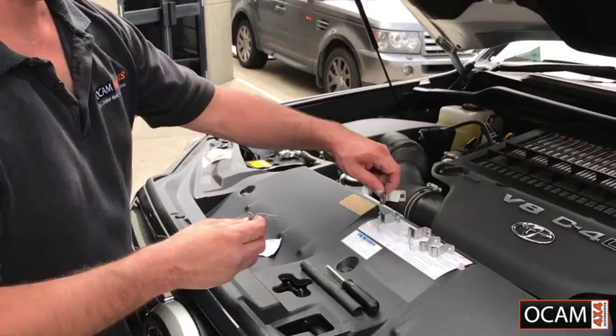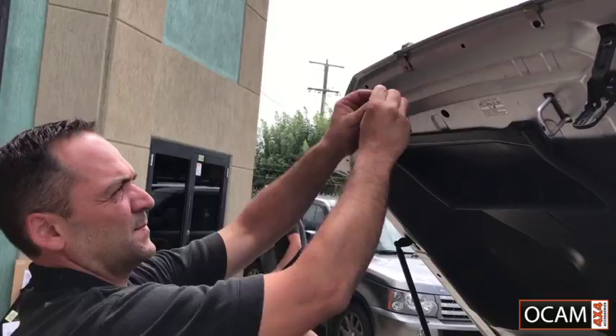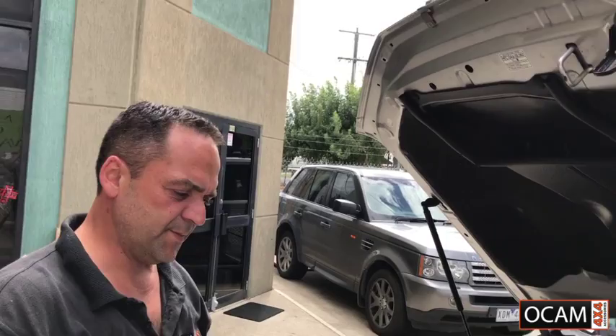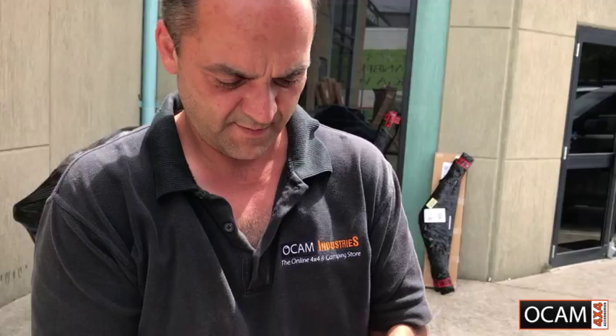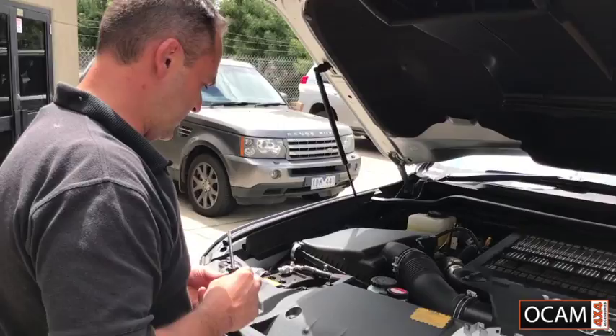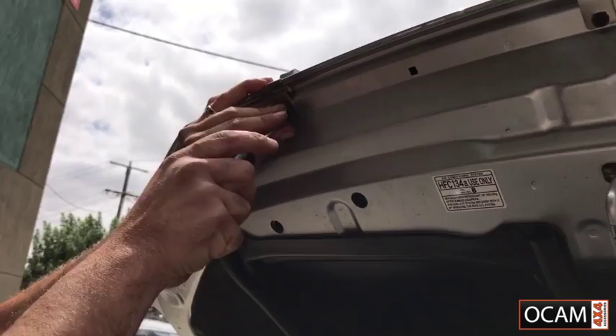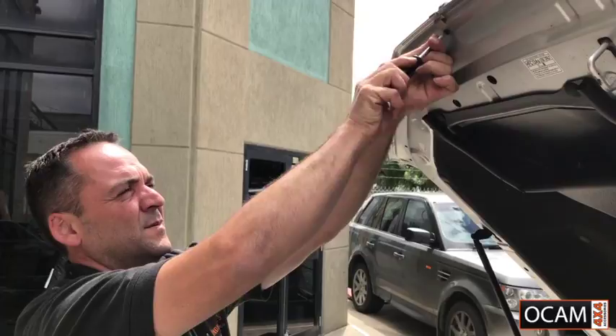The next step is to get your centre brackets. Pop them over the adhesive strip and underneath the hole that's underneath the bonnet, and put the clear plastic clip in there like so. Once you've done that, grab a screw and a washer out of the bag.